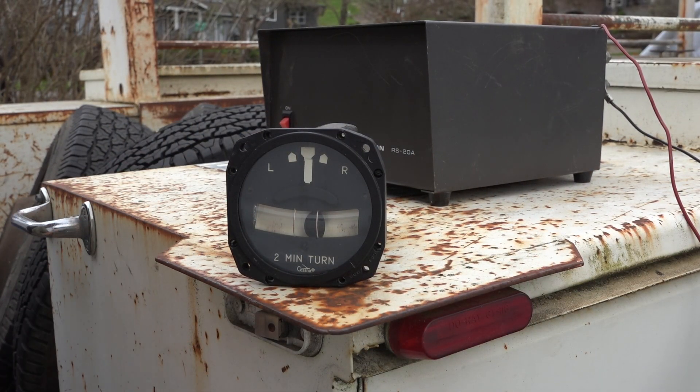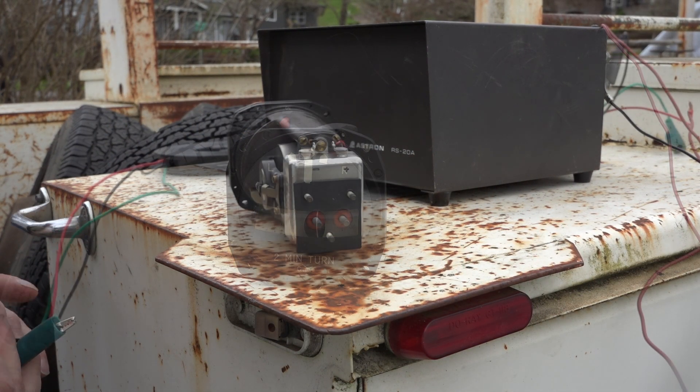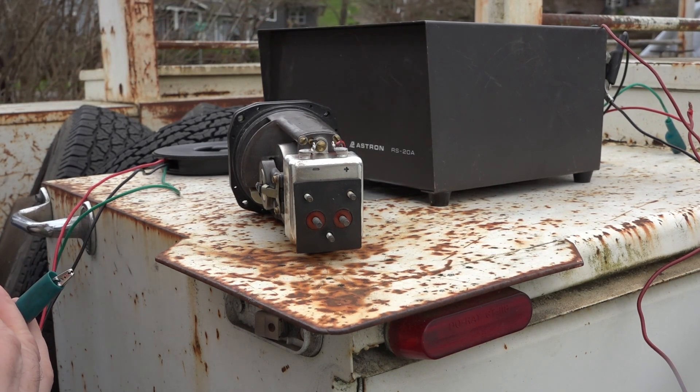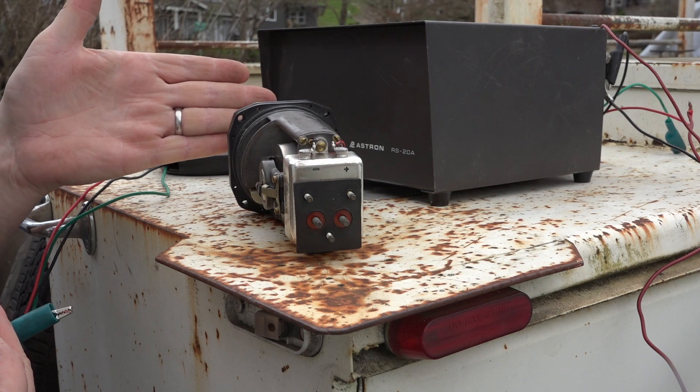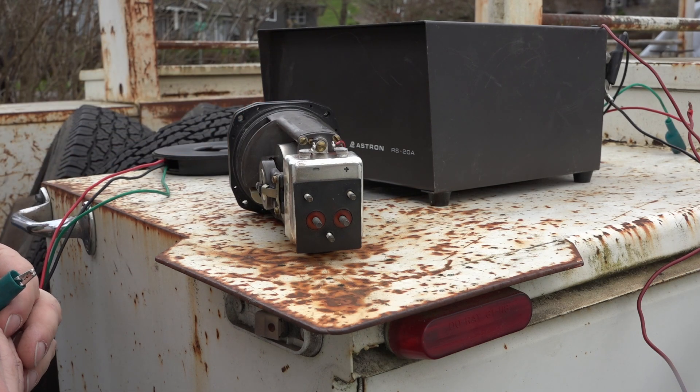So we're gonna go ahead and hook this thing up to power and see what we've got. All I've got here is a 12 volt DC supply that comes from 120 volts AC and converts into 12 volts DC, just like a car. I'm just too lazy to hook this thing up to my battery.